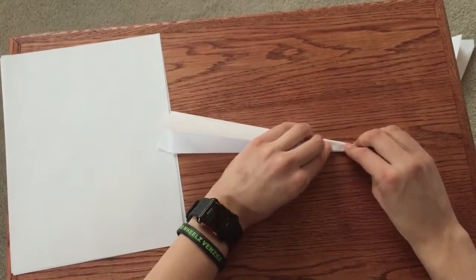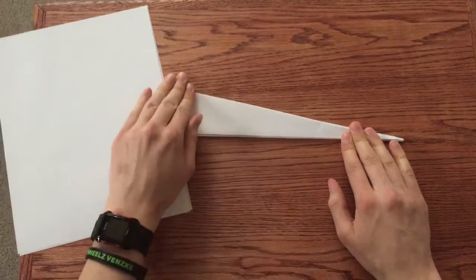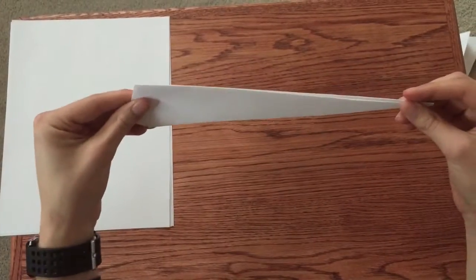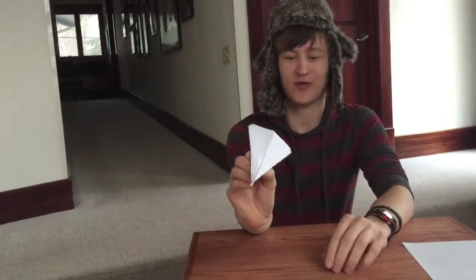And of course match it up on the other side so the creases meet. Now our last step — unfold it, not all the way of course. Now you have a perfect paper airplane.